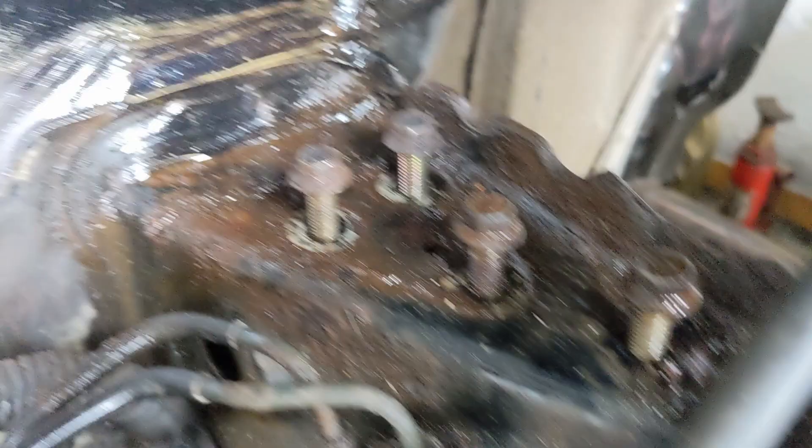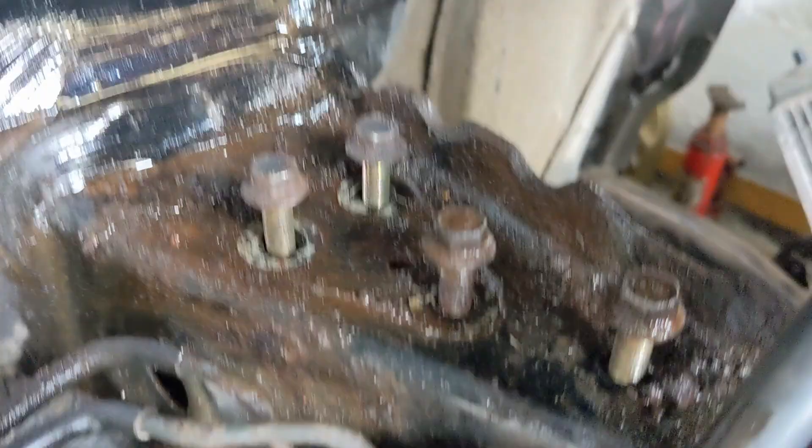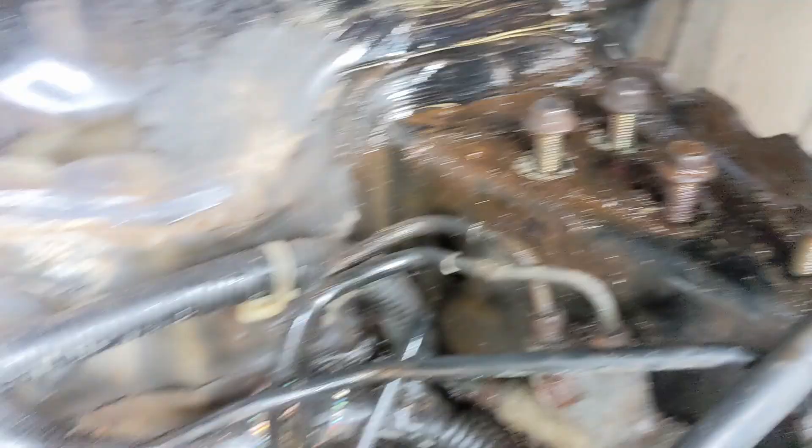Maybe a little worse on this side — the rust is starting to creep down the chassis leg here. But it's not bad, it's certainly strong, it's only surface stuff. No broken bolts on this side, which is a bonus. We'll give it all a good clean and see what it looks like once I'm done.